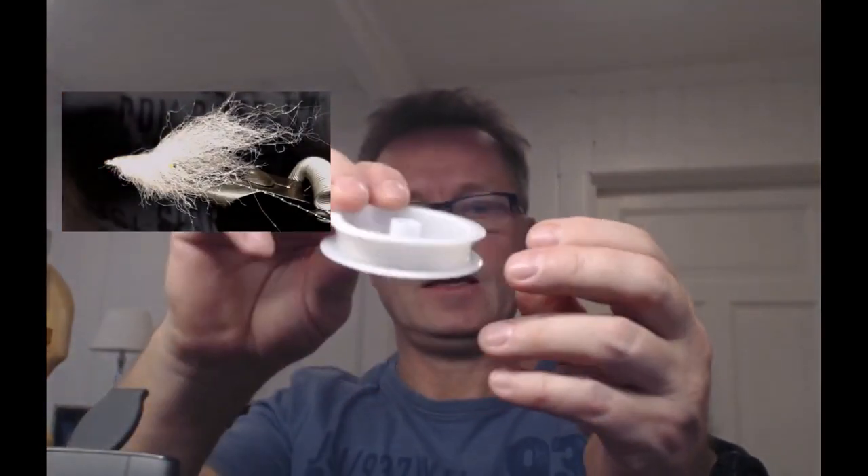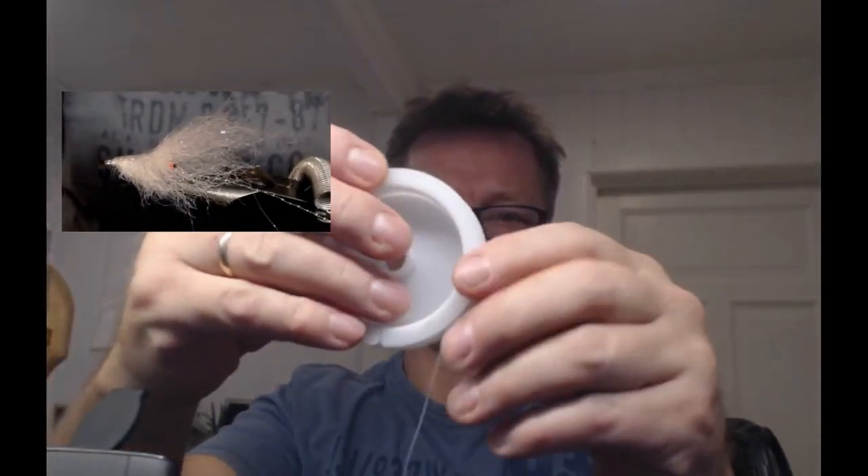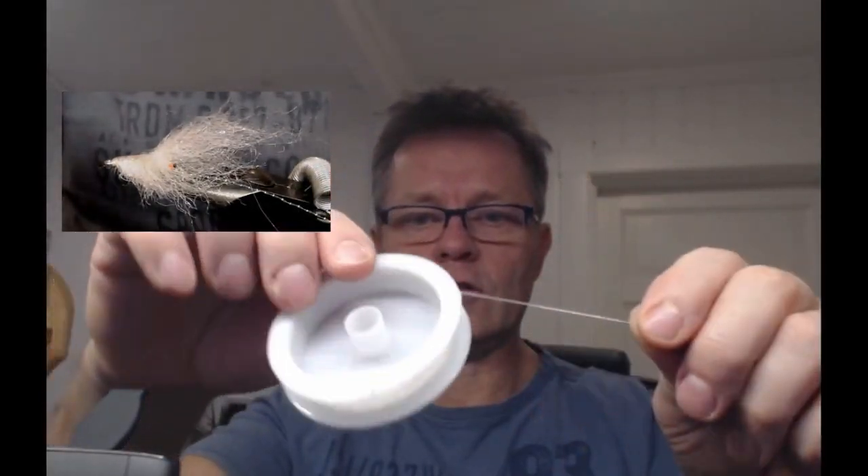Og til den så har jeg noen antenner - eller beina, skal jeg si. Det er snart ikke mer igjen. Det er en sånn smykketråd, kjøpt fra Kina, men du får kjøpt den i Norge også. Det er akkurat den typen her som heter Crystal Tech, for de som lurer på det.